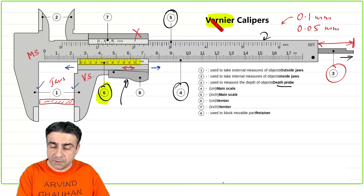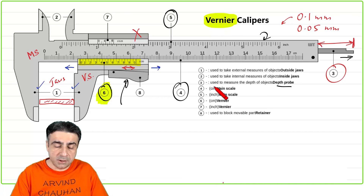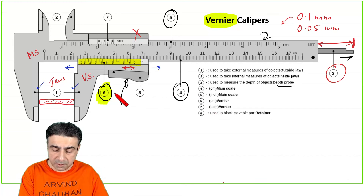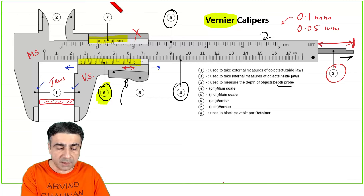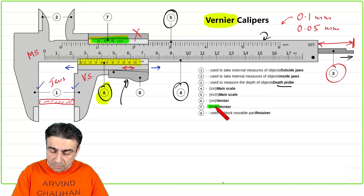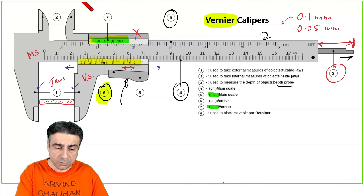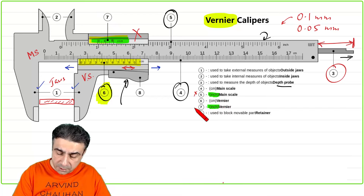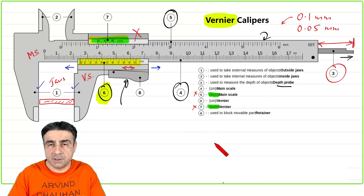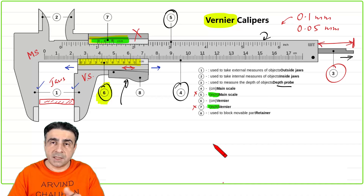Vernier was the name of the scientist or engineer who invented this. Six is the Vernier scale for centimeters, and there could be a Vernier scale on top also for inches measurement. But we ignore those since we are not interested in inches. Inches also doesn't have 10 divisions — it has eight divisions — which makes things not very metric for us.